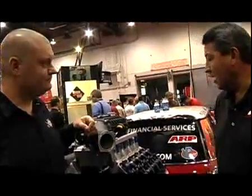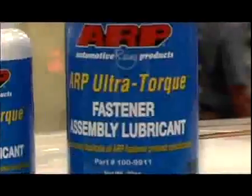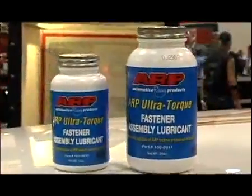So what did you guys bring out new here? Well, at the show here, we're introducing some new products, but one of our biggest ones is the ARP Ultra Torque assembly lube. It offers you a real consistent preload on the fastener from the first pull to the last pull — even the tenth pull.